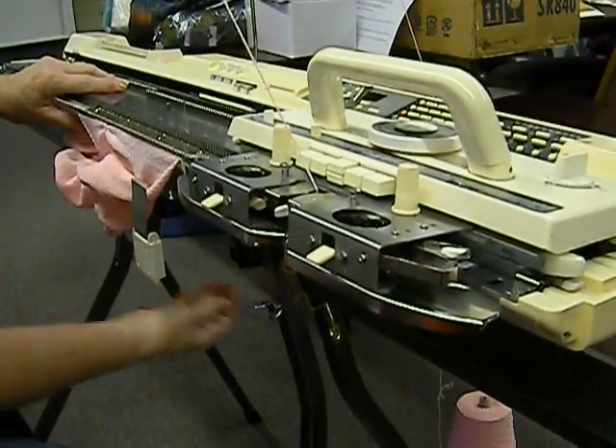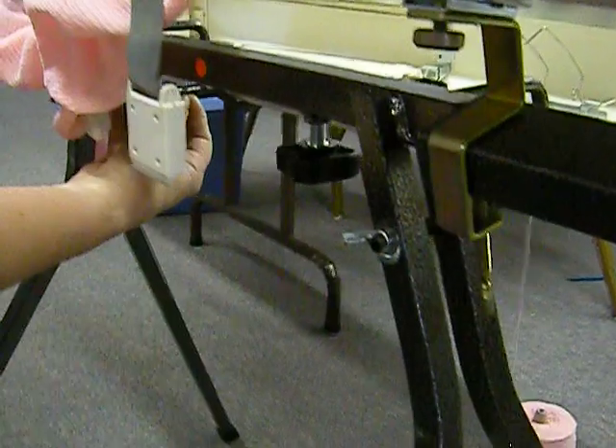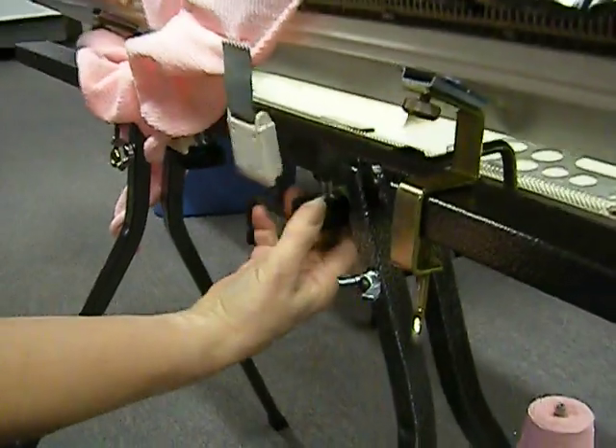Putting it back again the way I had it — loosen these. But you see, instead of the flat clamps, the ribber clamps are on all the time. There she goes back.